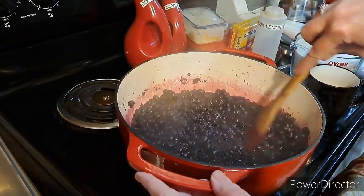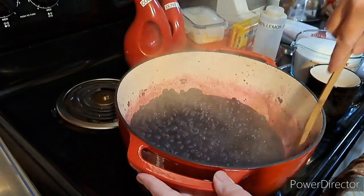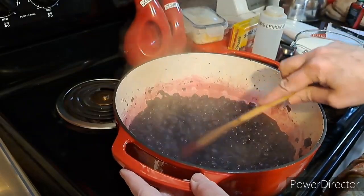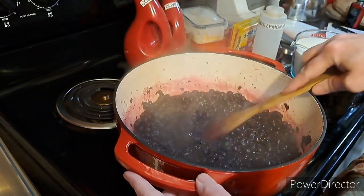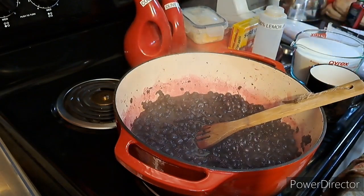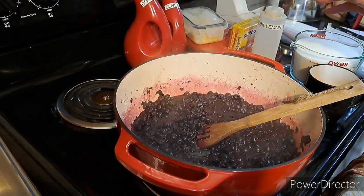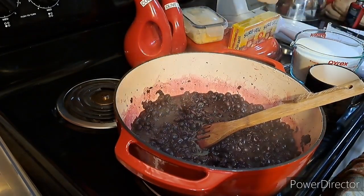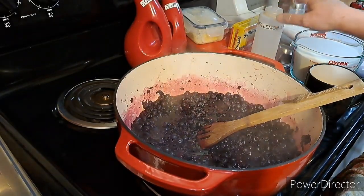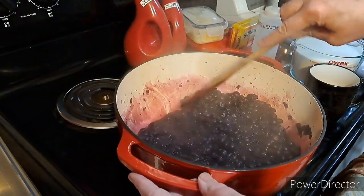I put them in a big enamel cast iron pot and I have this on medium, between medium and medium-high. I might turn it down a little bit now that it's boiling. I have my butter — I'm going to use a pad of butter to keep from having so much foam on top. I have my two boxes of Sure Gel. I have bottled lemon juice. You always want to use bottled because the acidity level can be different in fresh lemons.